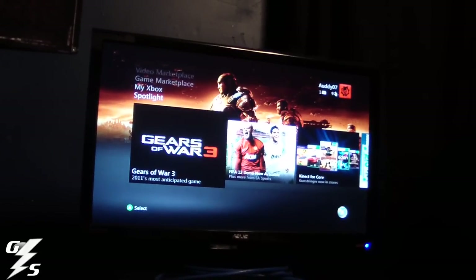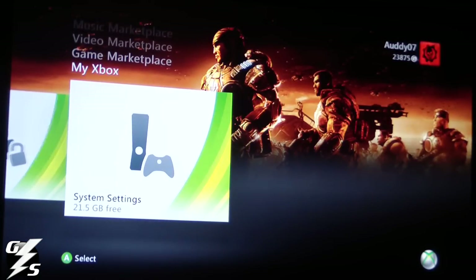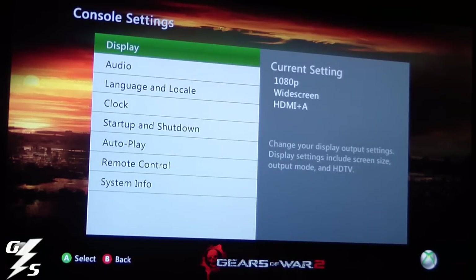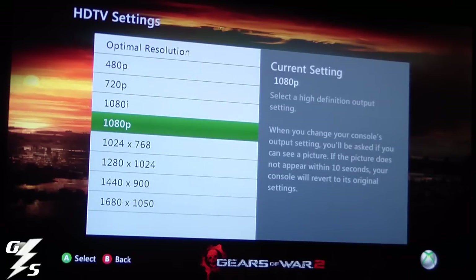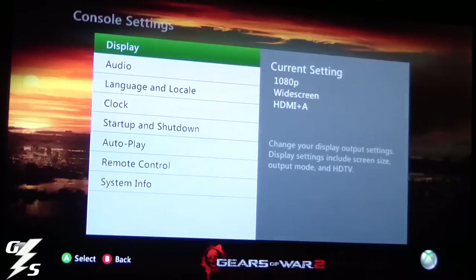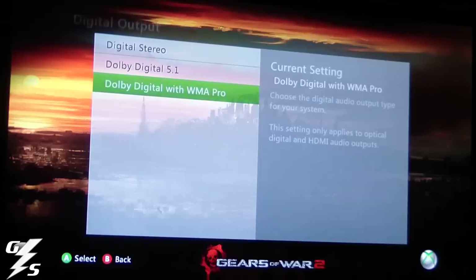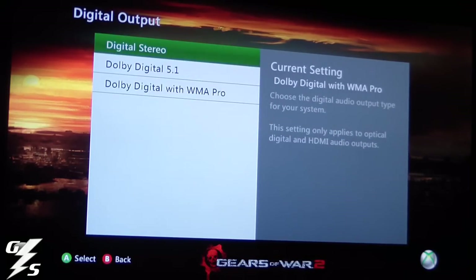I'm going to zoom in so you can see what I'm doing. You're going to go over to the system settings, go into console settings, and display. If you notice on the right there, it says 1080p widescreen HDMI plus audio. It automatically recognizes the HDMI as the main video source — it overrides the component or composite, so you don't even have to mess with this. Just pick what resolution you want; mine's 1080p. Now go to audio, digital output — what we're messing with is 5.1 digital. Either pick 5.1 or 5.1 with WMA Pro. Just don't pick stereo, and you're good to go.